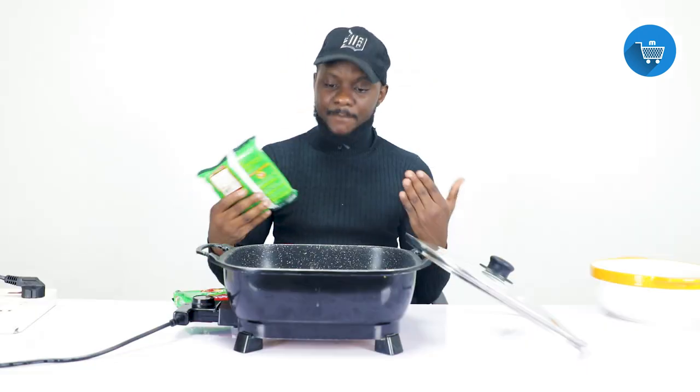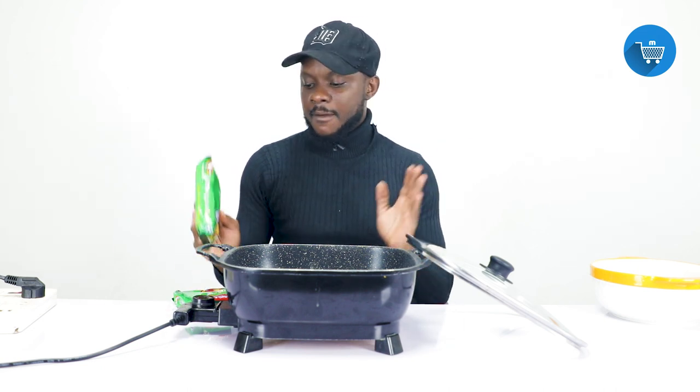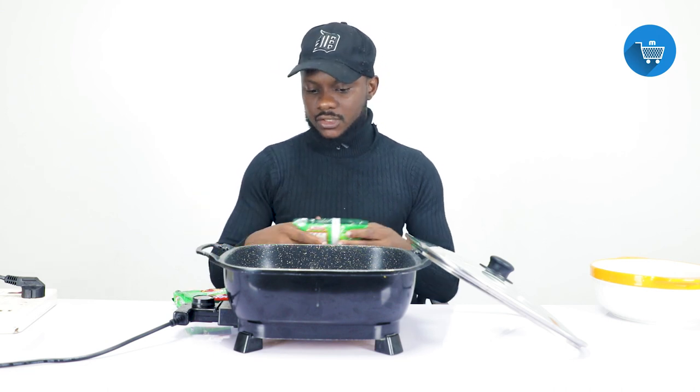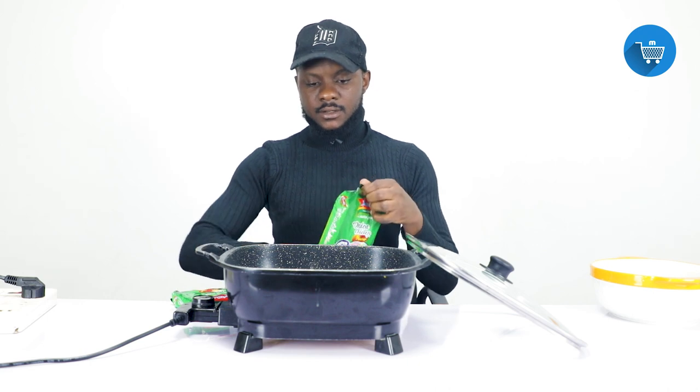These noodles are from Indomie — chicken onion flavor. I'm not doing an advert for Indomie right now, but Indomie, if you're watching and want to sponsor this show, we welcome that. I just want to acknowledge that their product is good. Now let's get started.